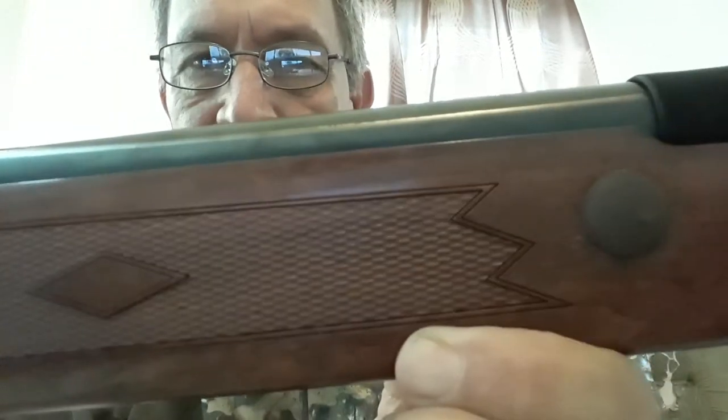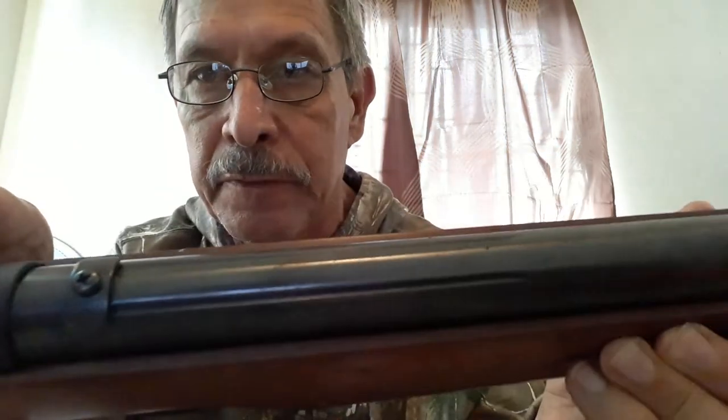If you choose to put a telescopic sight on this, they've supplied a steel scope stop, which is quite sturdy. You will definitely need it because of the enormous recoil of this gun. With 50 pounds of cocking force, the recoil is really enormous, and without a positive scope stop it's going to throw the scope. You'll need a real scope that can handle both the backward and forward recoil of spring piston guns.